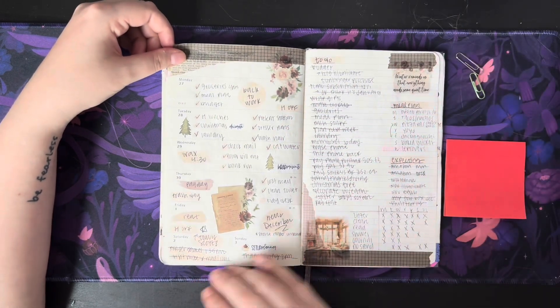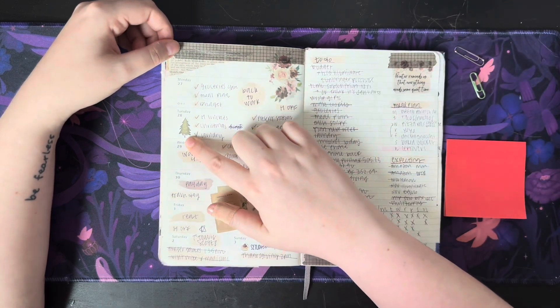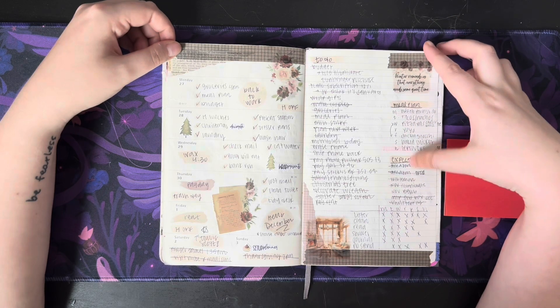This is another journaling kit — again I'm going to guess Saucy Stickers Co, I bought quite a few from there. This looks like a freebie from Mandy Lynn Plans, perhaps. Long to-do list. Lots of packages coming because of Christmas.